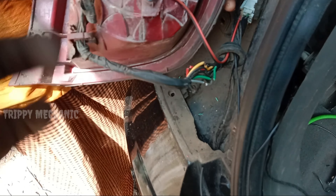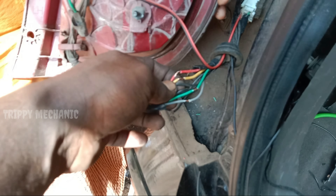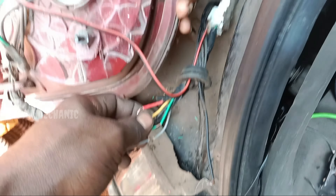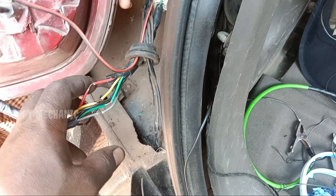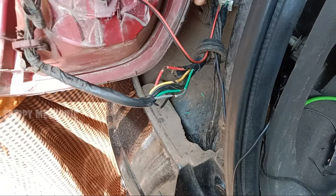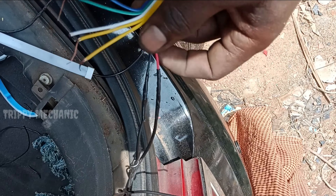Here we have a new light. We have a new connection. We can try to check or use it. We can check or use it.